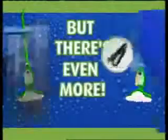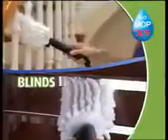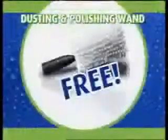But there's even more. Order now and we'll even include the extension hose with coral dusting and polishing line. Use it on blinds, banisters, blades, and more. It even cleans and polishes stainless steel without chemicals. It's yours free too.